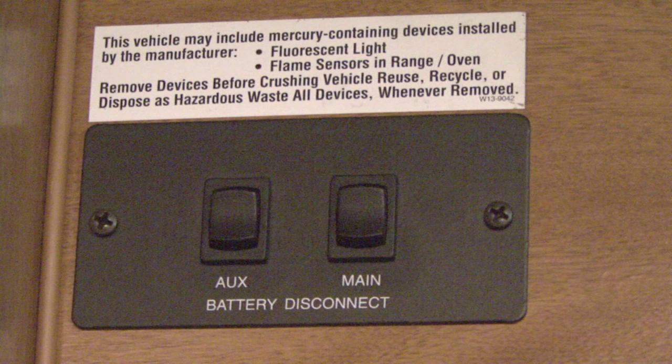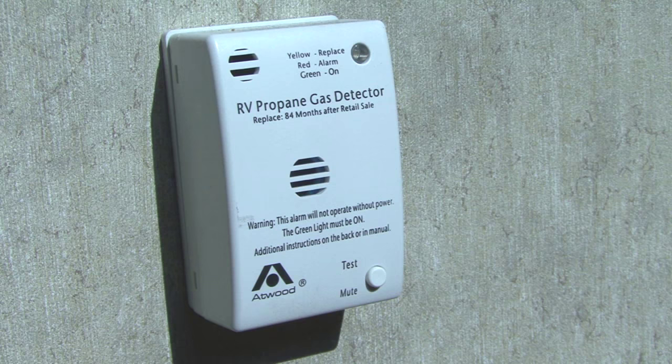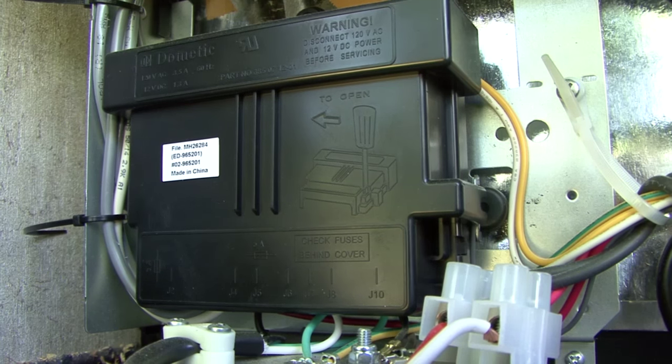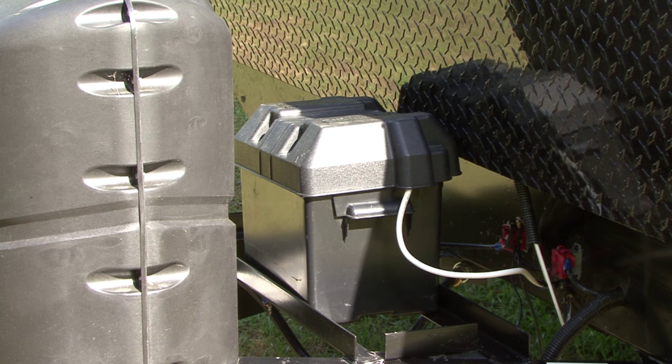If your RV isn't equipped with a battery disconnect switch, there are parasitic loads that can drain the battery. Some examples of parasitic loads are clocks, stereos, LP gas leak detectors, appliance circuit boards, or accidentally leaving a light on in the RV. A battery that is discharged and not recharged in a timely manner will be ruined long before it should be.